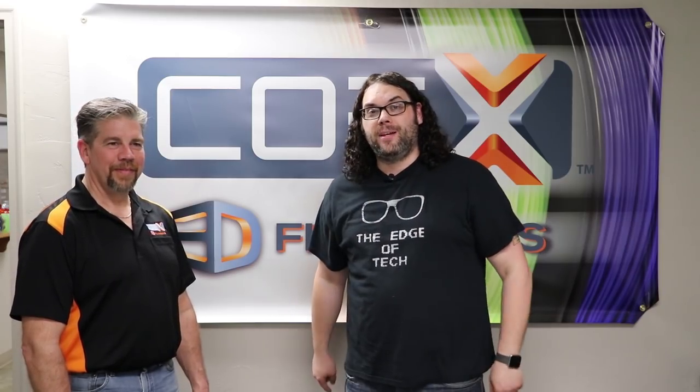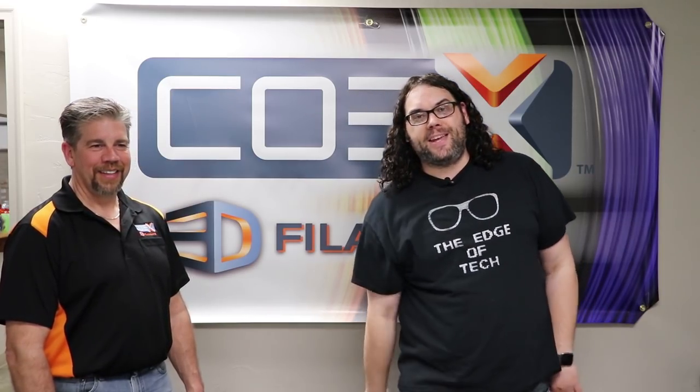Hey everybody! I'm here at Coex in Appleton, Wisconsin. They're a filament maker and it is awesome. My name's Jim and this is the Edge of Tech.